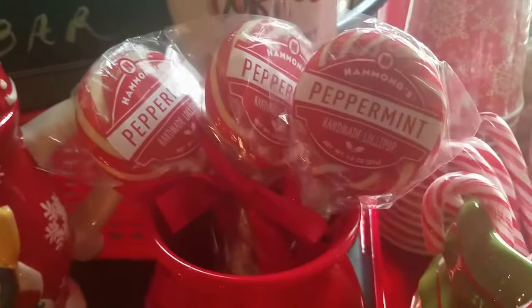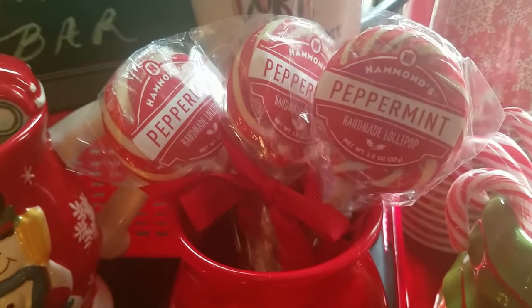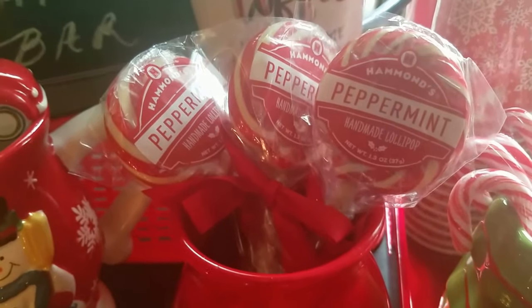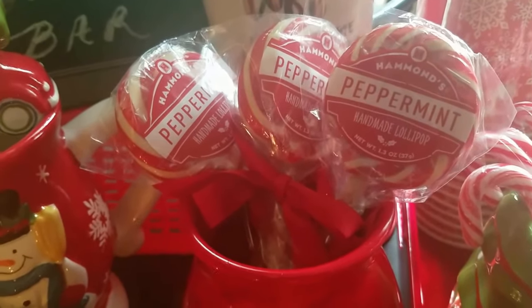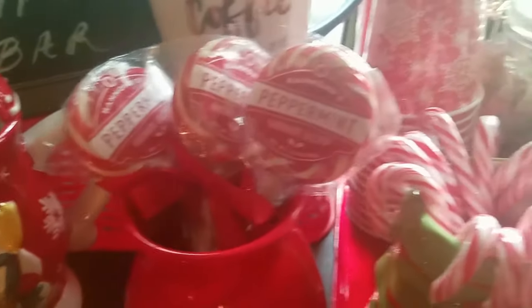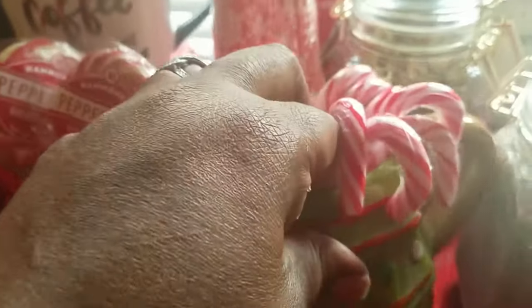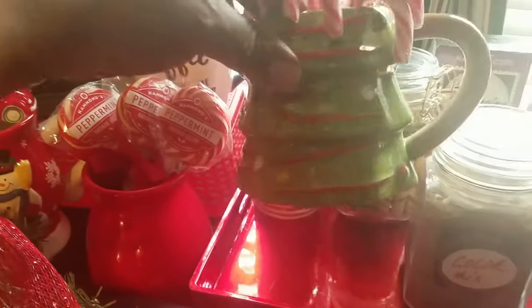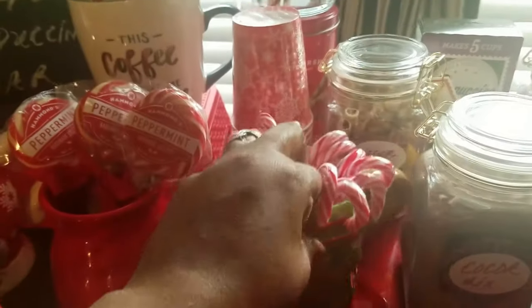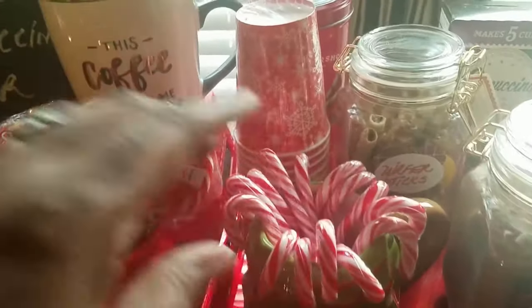These are some peppermint lollipops that I picked up at Target — they were three for five dollars. I'm sure I'll need to go back and pick up more because these will be gone in a day or so. This is a vase that I had from last year. Up next is a mug that I got at Target — it's a Christmas tree mug, really cute. I decided to use it to hold the peppermint — very cute.